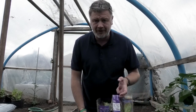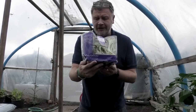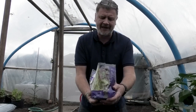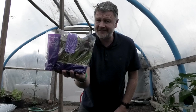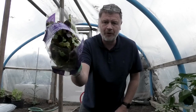I brought some seeds — I'll show you them in a second. But I was in Morrison's supermarket and they had living salads for one pound. To me there looks quite a lot of salad in there, and bear in mind a pack of seeds can be quite expensive. Will this grow? That's the question.